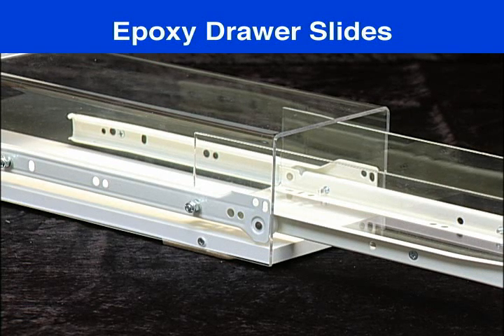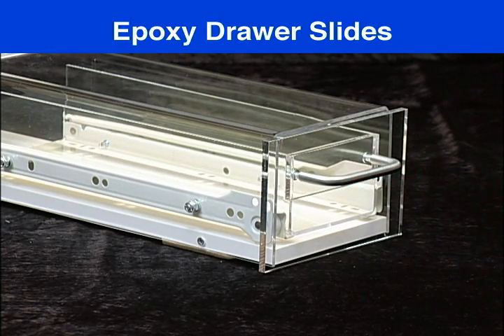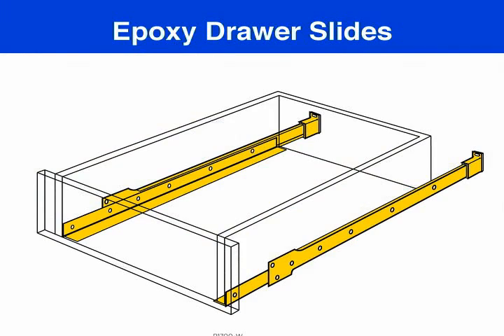European epoxy slides are the most popular, with both side and bottom mount capabilities. They are available in three quarter, full extension, and over extension types, and in weight capacities from 35 to 150 pounds.